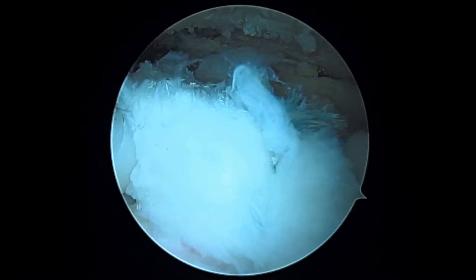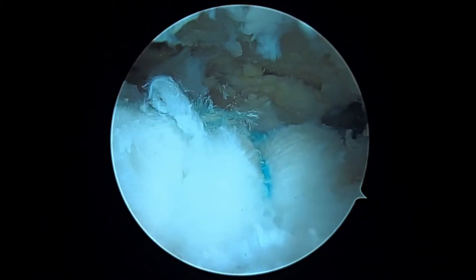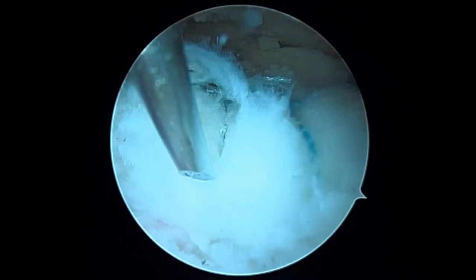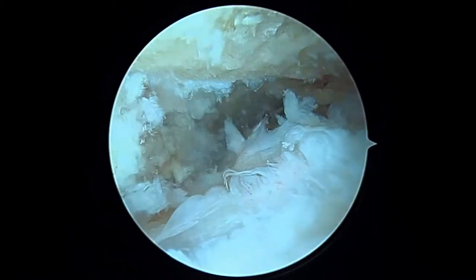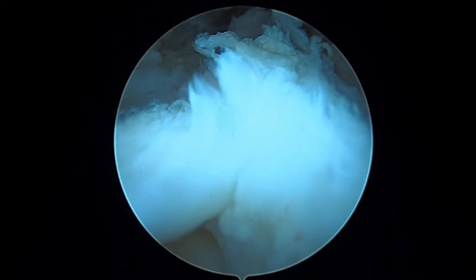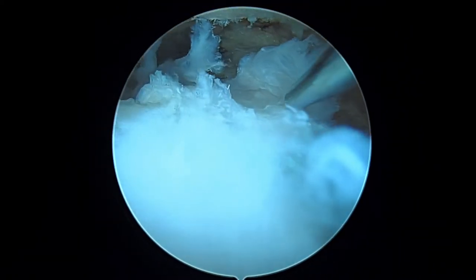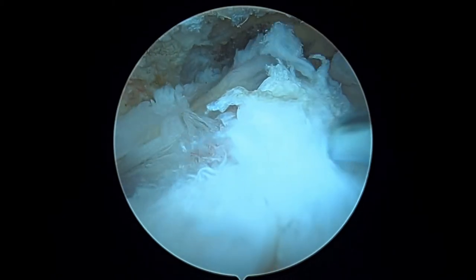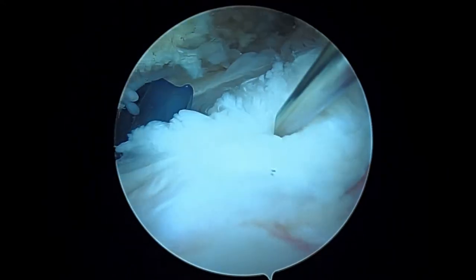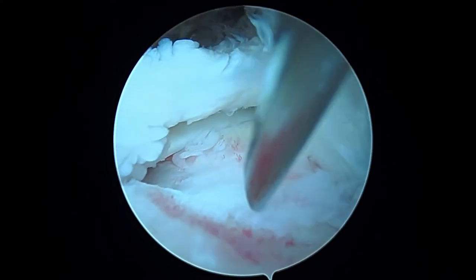Here's where we're at so far: we've got that first anchor in and all three of those sutures are tied back here — one, two, three. We also put in a side-to-side stitch, something we call a rip stop stitch, holding down a split in the tendon back in this region. Now we've got most of this tear fixed, but we've still got to get this remaining portion down, so we're going to place another suture anchor.